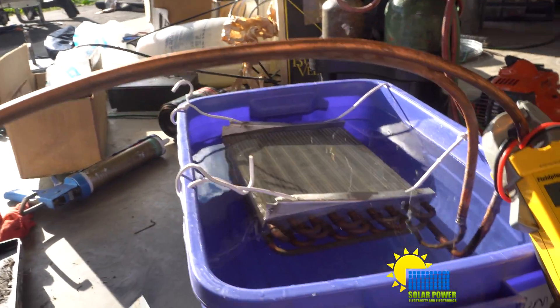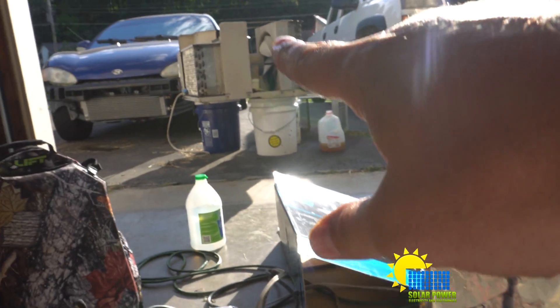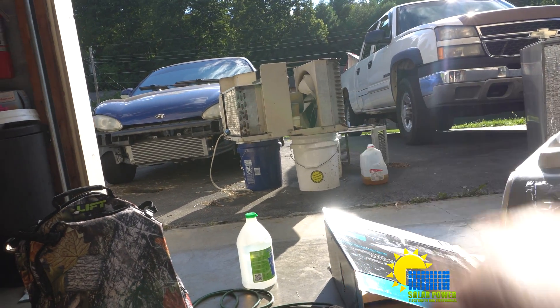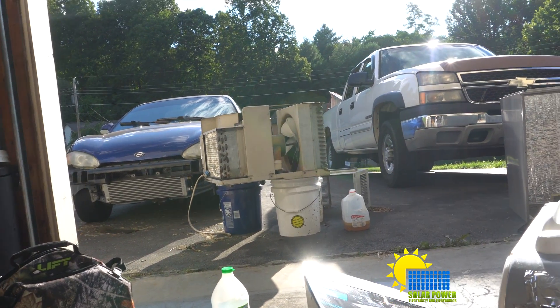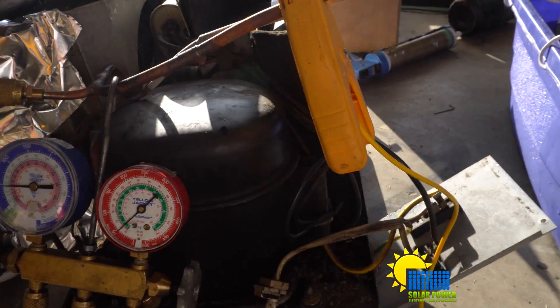I did the whole video of how I built this system. I'm going to have to do it again right here — you'll see that window unit sitting right there, it's 24,000 BTUs. This is a 5,000 BTU unit, so this is one-fifth of the capability of that one right there.